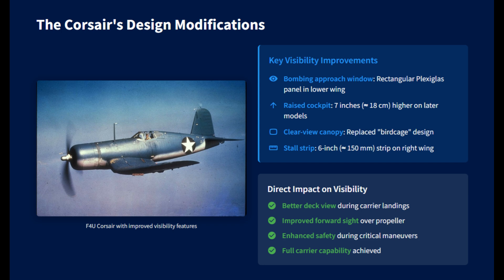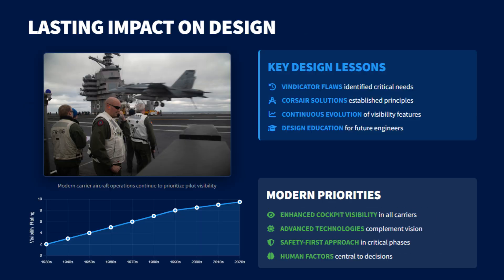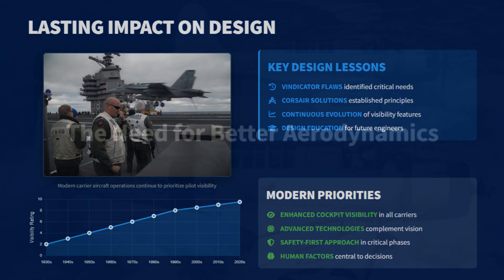Engineers also added a stall strip on the wing to make stall behavior more predictable. Even with these fixes, real-world issues could occur, such as oil splash from cowl flaps that obscured the wing root windows. Still, the Corsair's solutions directly addressed the Vindicator's flaws, showing how careful design adjustments can turn a flawed design into an effective carrier fighter.